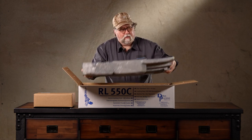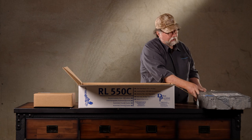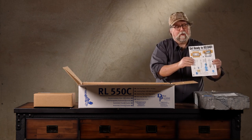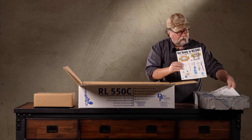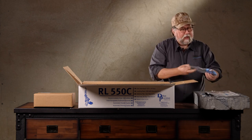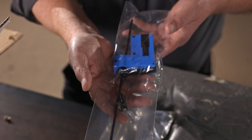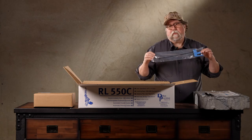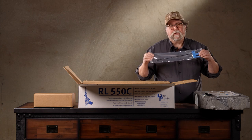On the top layer we have 'Get Ready to Reload,' which is basically a written edition of what I'm doing now. We have the instruction manual. We have the low primer alarm - this device makes an annoying sound when you get down to about three primers left in the primer feed on the machine.